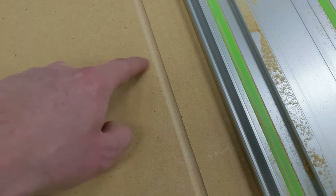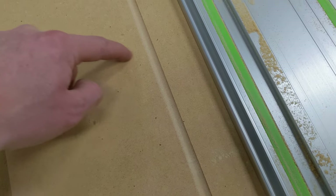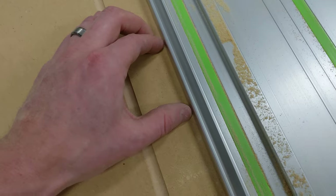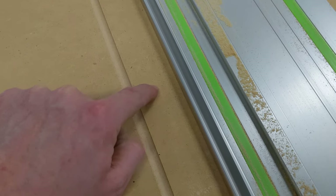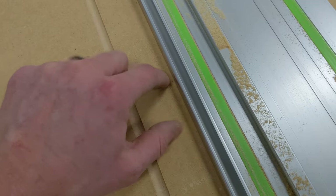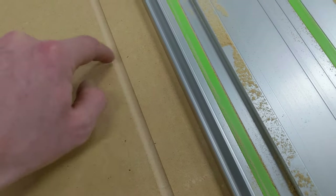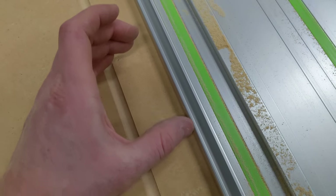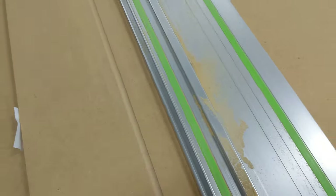One thing I should mention: on your router you need to know which direction the blade is spinning. When you go along your straight edge, you want the blade spinning towards it, because in that case it's going to want to pull the router tight against the edge. If it was spinning counterclockwise it would pull the router away. Usually it's always clockwise — just make sure you're orienting it so that when you're moving along it gets pulled in tight to your straight edge.